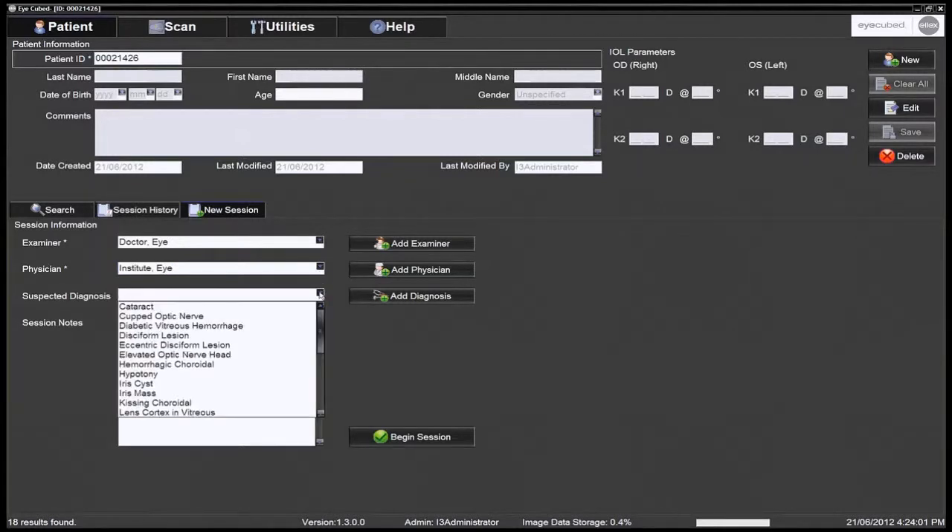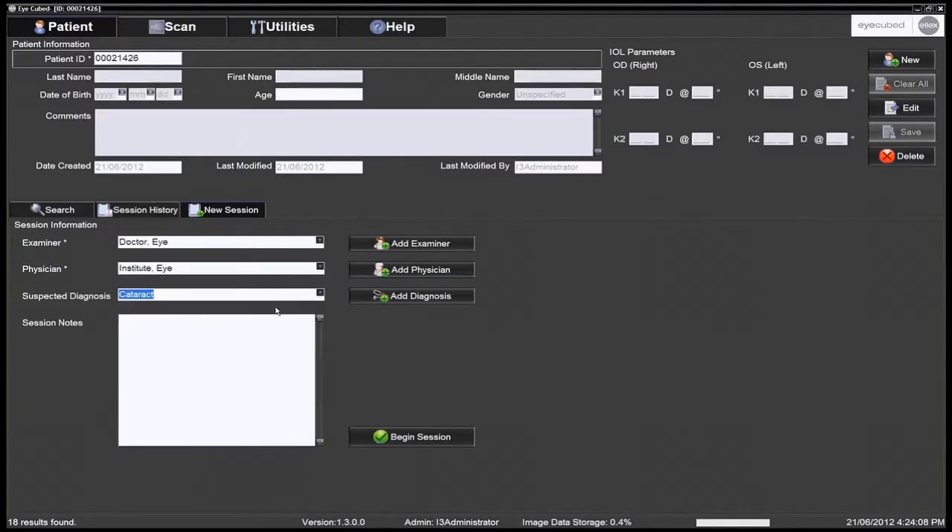At this point, it is possible to add a suspected diagnosis that will be saved in the patient's file. Click Begin Session to start the examination.